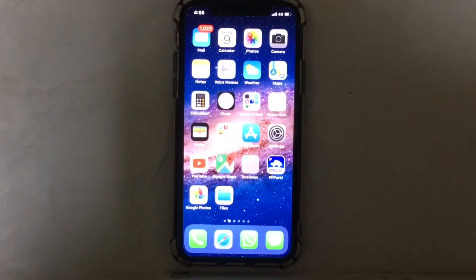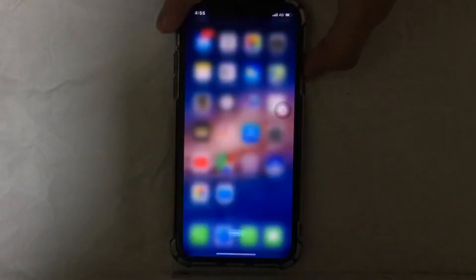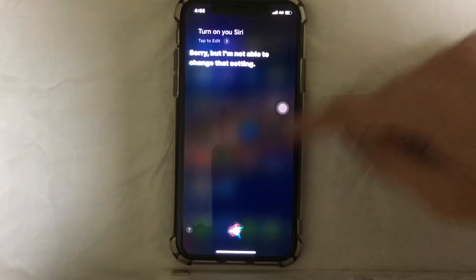The second method is also very simple. You just need to hold the power button for around three seconds — just hold it — and here you go, it will turn on your Siri.